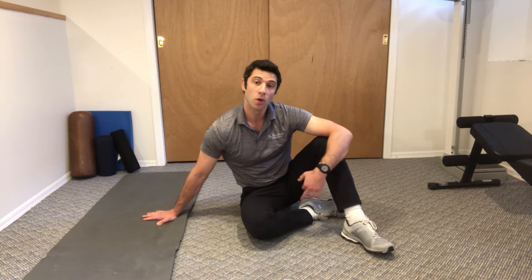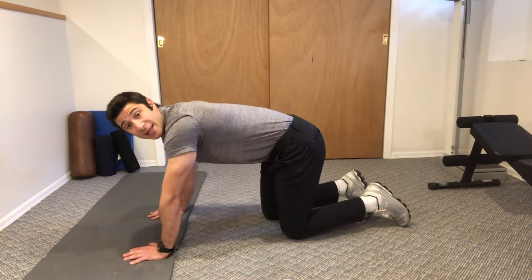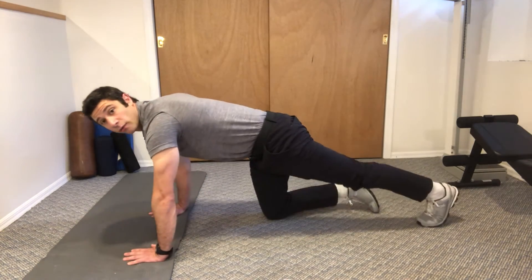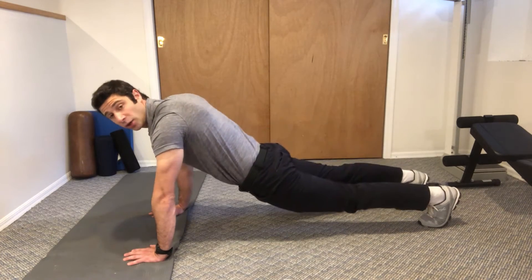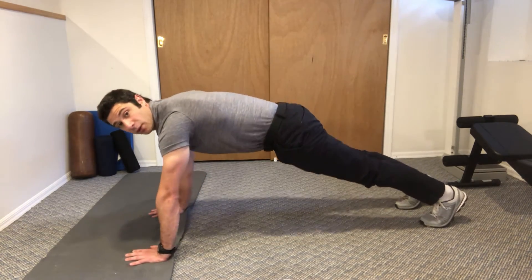These are modified mountain climbers on the ground. We're going to get into a good push-up position, keeping your belly tight the whole time, shoulders right over hands, and not allowing your hips to dip down or come up. Keep your core tight to keep it right in the middle.